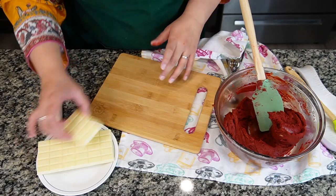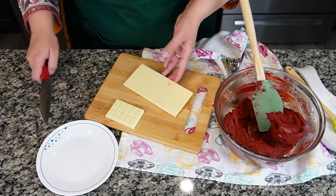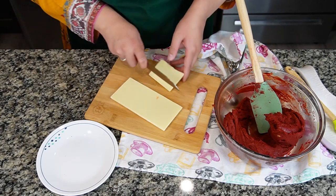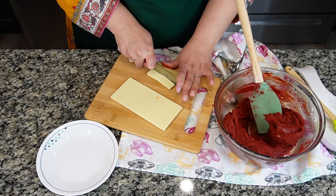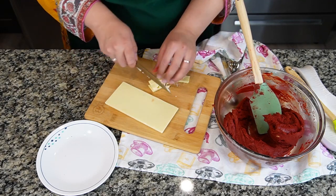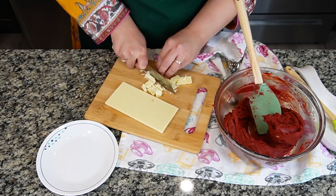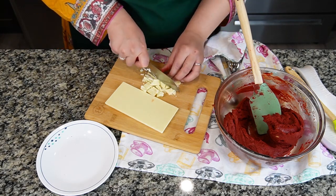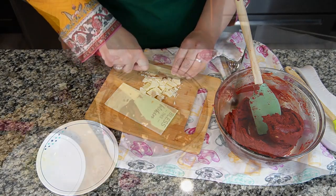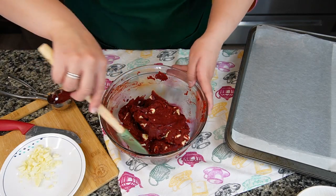The batter is ready — nice and thick with a nice velvety color. Now I'm going to add white chocolate. I couldn't find white chocolate chips, so I bought a white chocolate bar — around 150 grams — and chopped it into chunks. The more the better, it just makes it tastier. I fold the chocolate chunks into the batter until they are well combined.